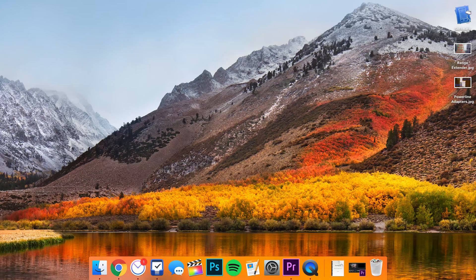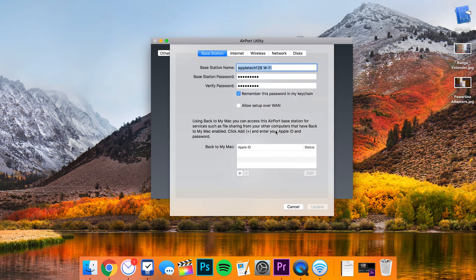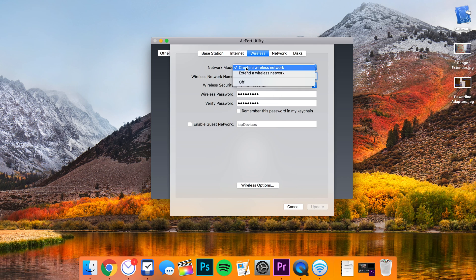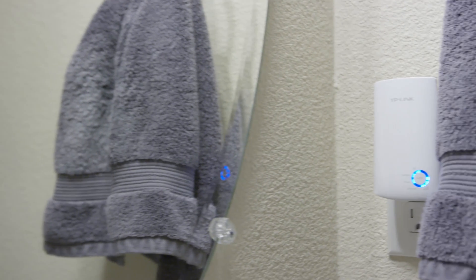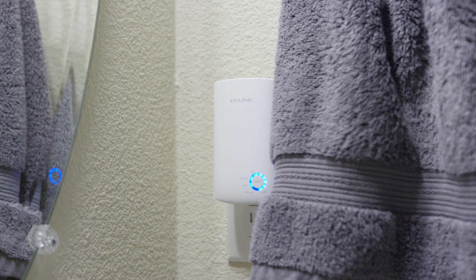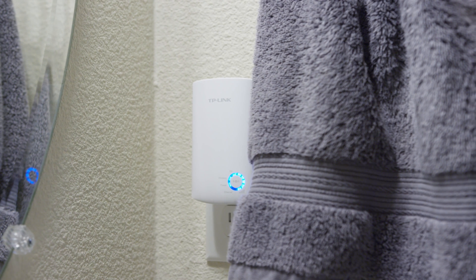But for $20, you really can't complain. I would actually prefer getting an Apple Airport Express for $100, and that really truly does extend your Wi-Fi network rather than making a duplicate one. There you go — that is our video on a $20 Wi-Fi range extender. It works, and if you're on a budget I definitely recommend picking this up, but probably go for a higher performance one.